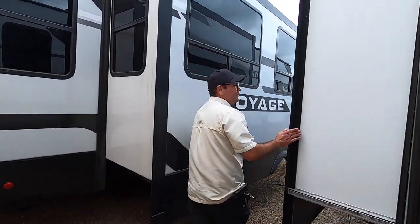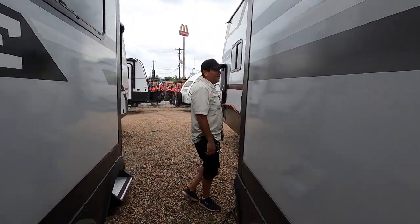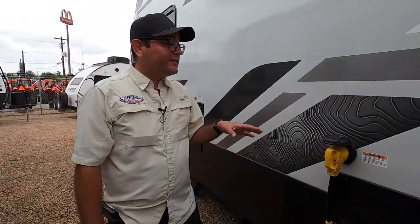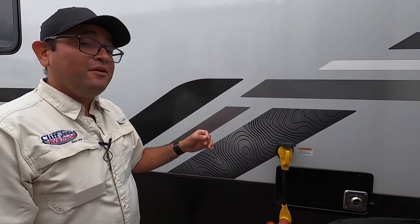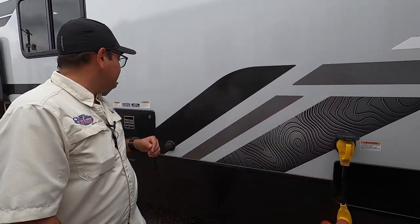This is going to be the other slide with the entertainment center. This unit is 50 amp power because it does have two ACs. Where we're located at the dealership right now, we only have 30 amp power with one AC on, but it is ducted throughout. So if you're camping somewhere with only 30 amp power, you can easily do that. That's intake and exhaust for the furnace.